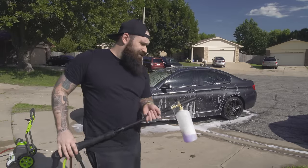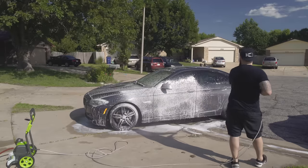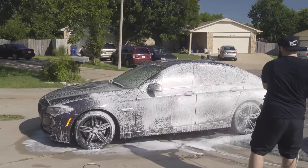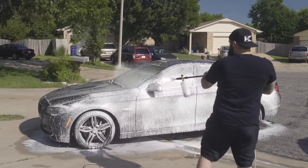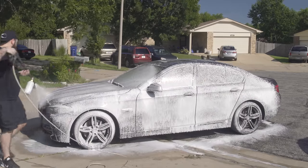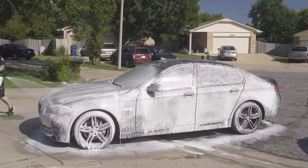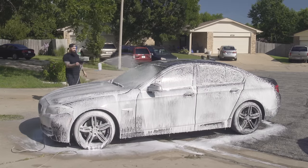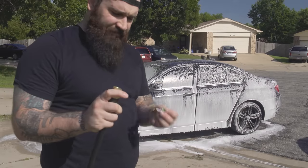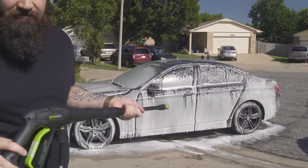So I just scrubbed it, and I'm going to spray it down one more time with soap, and then rinse it off. I took that off and put the 25-degree tip on the washer and spray it off.